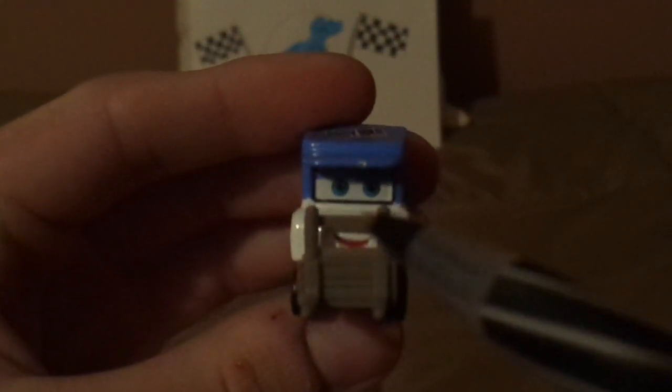And now without any further ado, let's dig right into the review. Here we've got his happy facial expression, his forks for his arms, and his light blue cap. On the top it says Easy Idol — a warm start to a cold morning. And on both sides, we've got the light blue rims on the Blackwell tires and the Easy Idol logo.